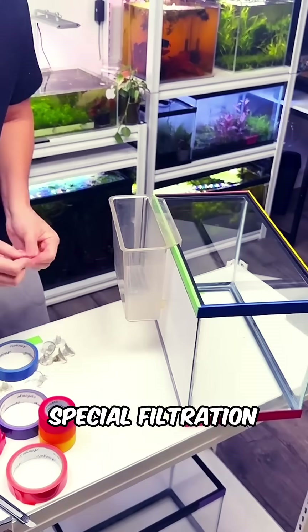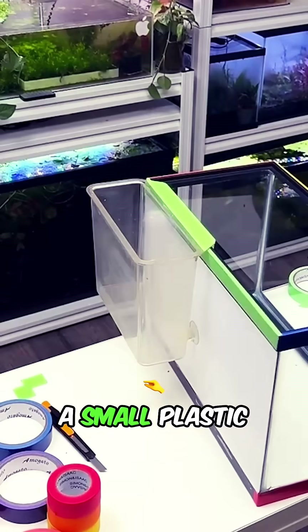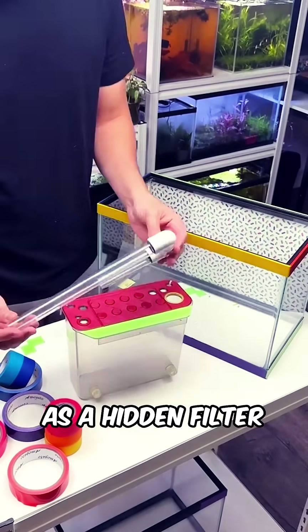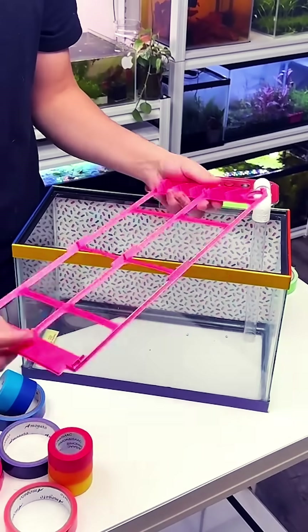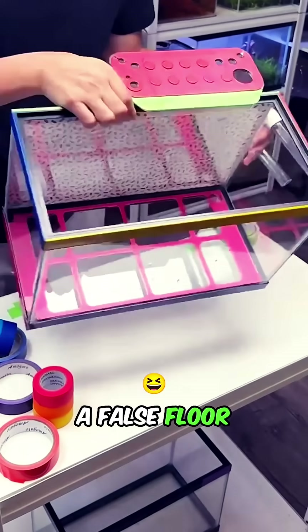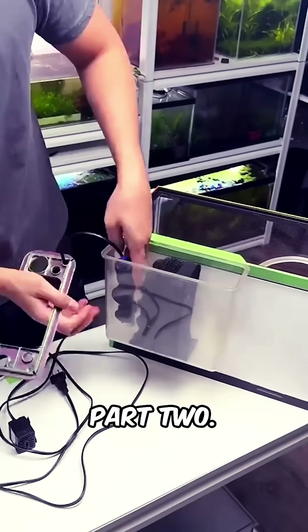Next, I designed a one-of-a-kind special filtration system that requires almost no maintenance. I repurposed a small plastic specimen container — the kind pet stores use when you buy a fish — as a hidden filter box attached behind the tank. Inside the tank, I designed and 3D printed a custom flow platform to control the water circulation, a false floor with channels to keep water moving and prevent waste from settling. Stay tuned for part 2.